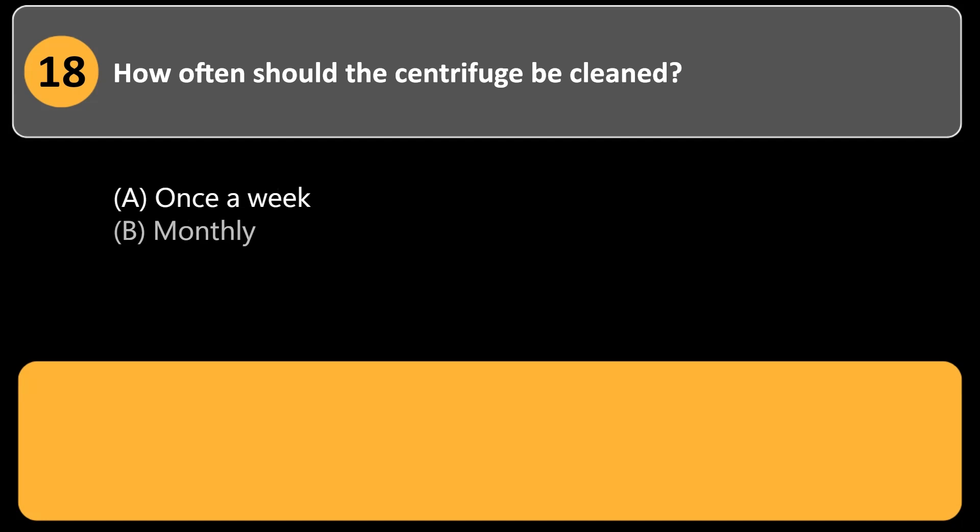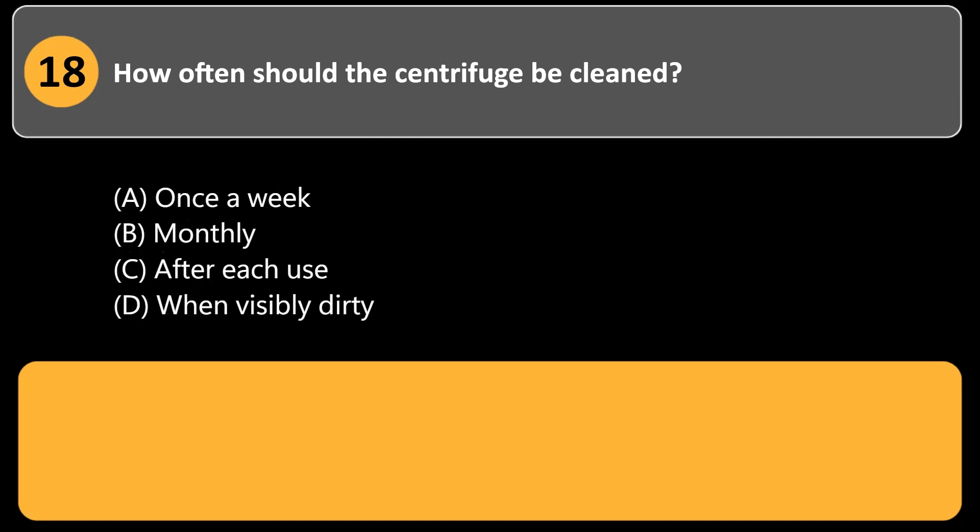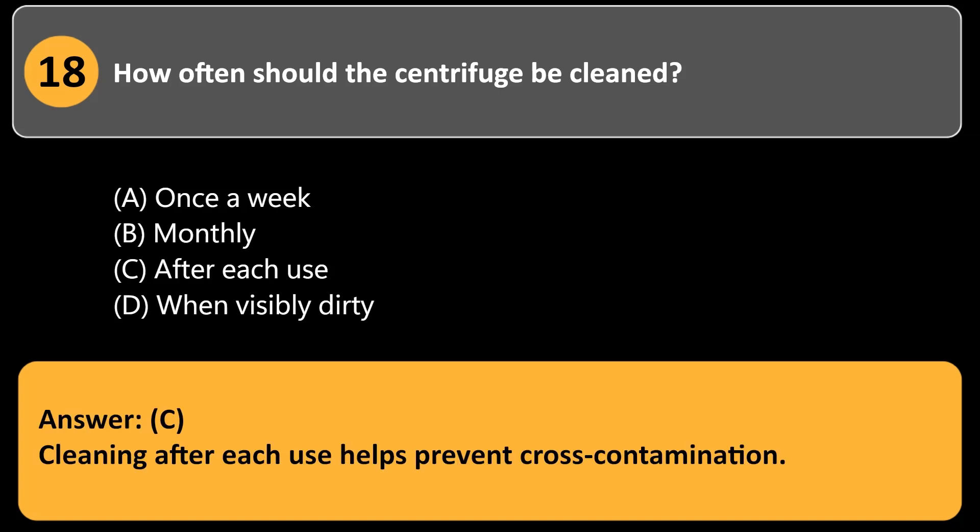How often should the centrifuge be cleaned? a. Once a week. b. Monthly. c. After each use. d. When visibly dirty. Answer: c. Cleaning after each use helps prevent cross-contamination.